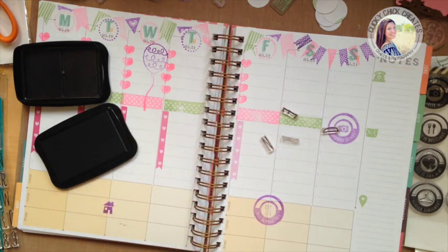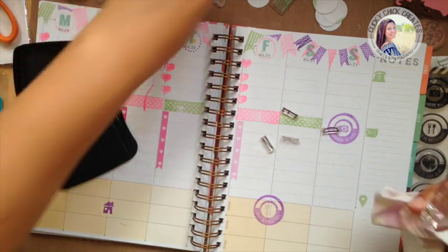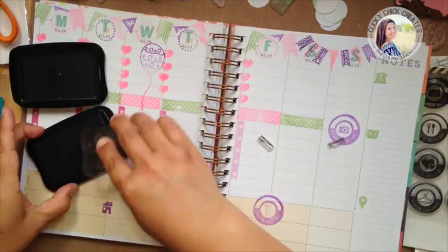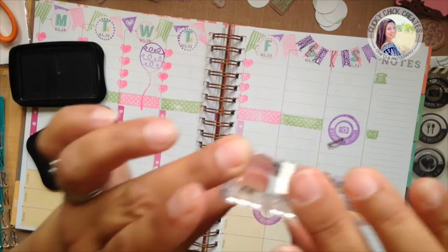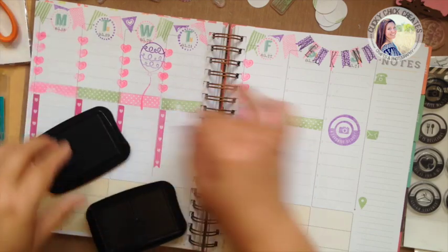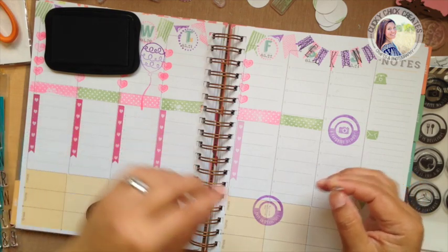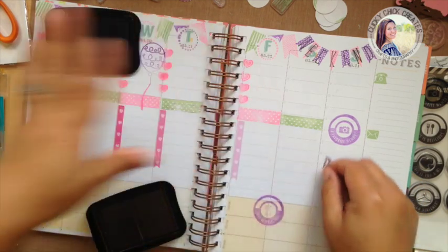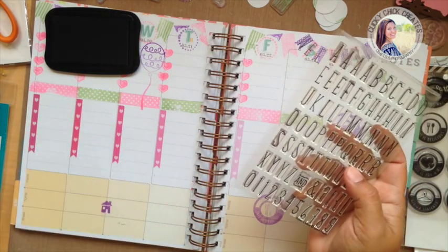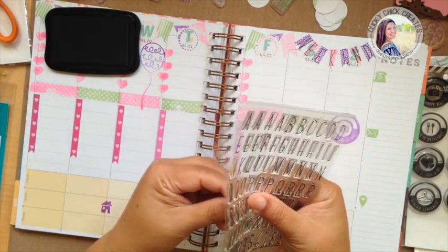I probably shouldn't have done that dark purple up there — I should have done pink and green. I'll know for next time. On the pink it looks a lot better; purple is a little hard to see against, but that's okay — it's pretty obvious that it's the weekend. For these sections I think I'm going to use the same set. What I really love about this set is that it has so many letters that I'll be able to stamp out the whole word at once.